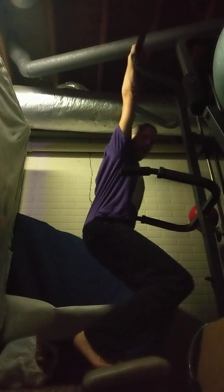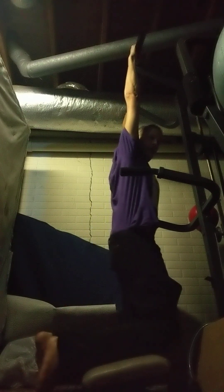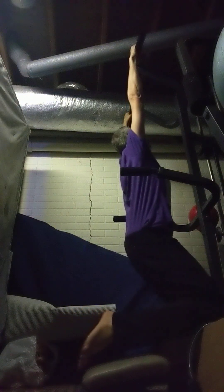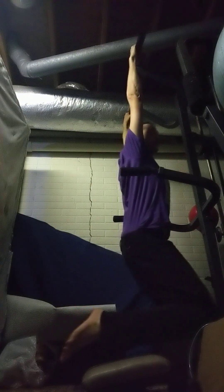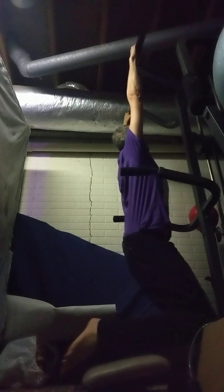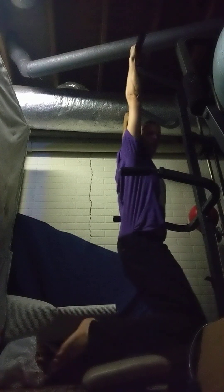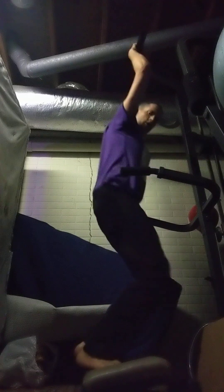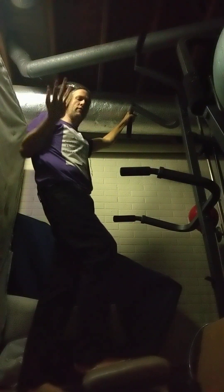We'll start with this dead hang. I'm hanging here — you guys can see I have to pull my knees up to get this dead hang. Now, you can actually hurt yourself on a dead hang — you don't want to swing back and forth. You can hurt your elbows, and you don't really want to do it for more than a minute, especially when you're starting out. So don't hurt yourself. What you can do is sets of dead hangs — do a hang, take a rest, come back and do another one.